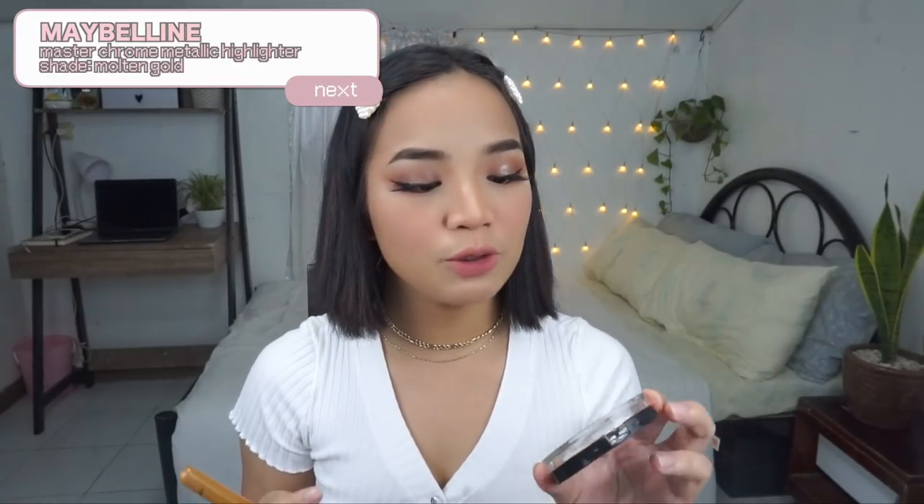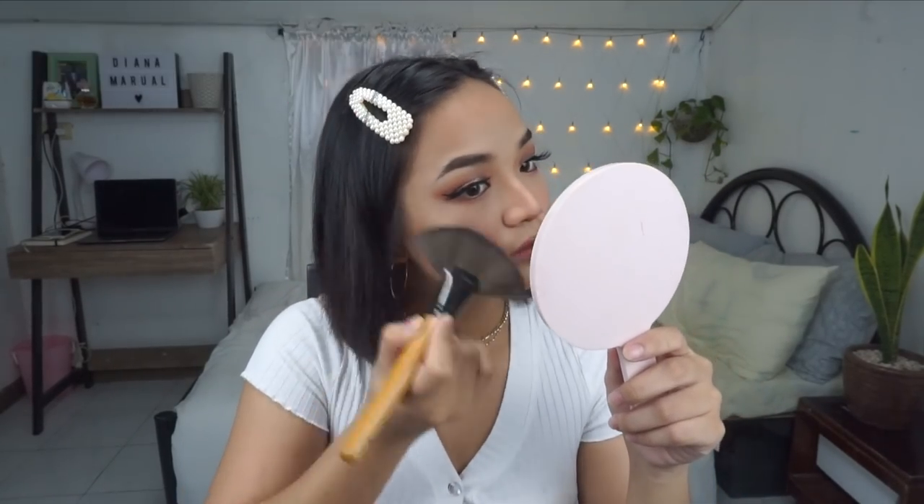Next, we're going to move to highlighter. I'm going to use this Maybelline Master Chrome by Face Studio Illuminating Metallic Highlighter in the shade Molten. I'll apply it on the parts I want to highlight. And as my gloss, I'm going to use this Lukas Kapaw Ointment — it's super glossy when you use it as a lip gloss.